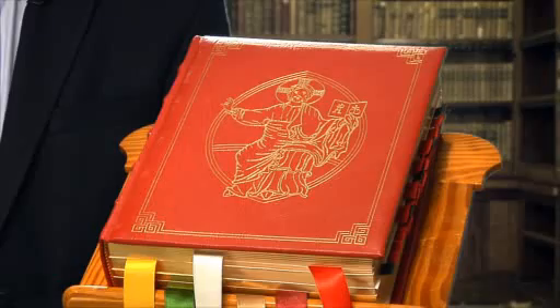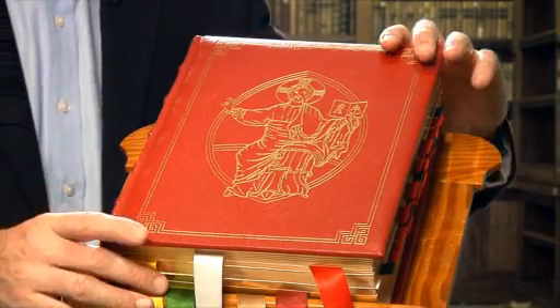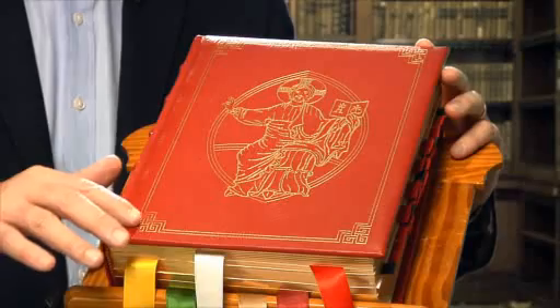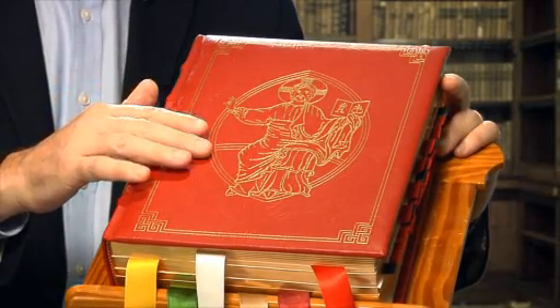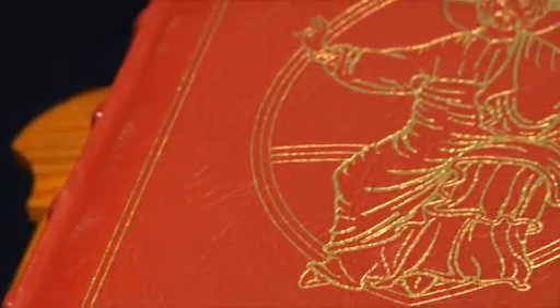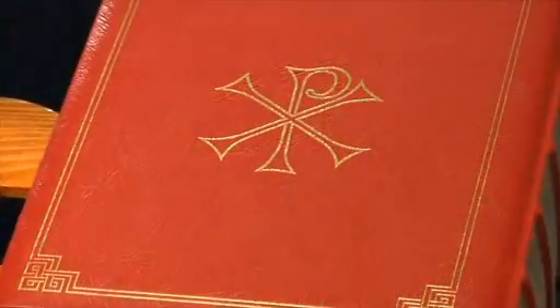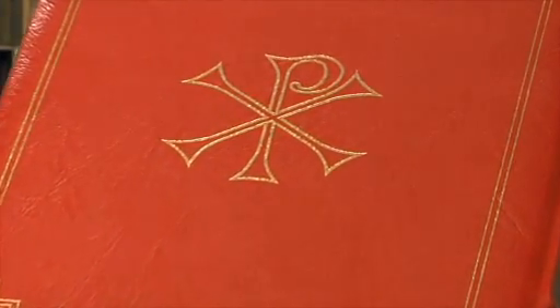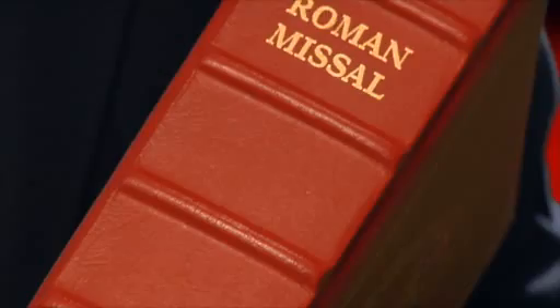The outside casing of the Missal is modeled on the Latin Typical Editions published by the Vatican. Its Italian craftsmanship utilizes a rich, red, genuine leather and an additional inside padding for extra strength. The decorative gilding on the cover border elegantly frames the gold-stamped image of Christ Pantocrator. The back of the Missal beautifully depicts the ancient Chi-Rho image in gold foil. The Missal's spine is embellished with five hubs, which also enhance its strength and durability.